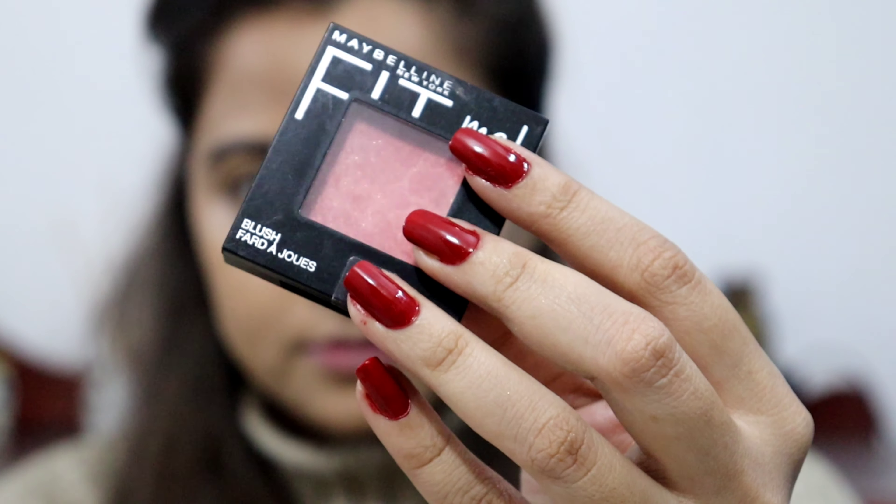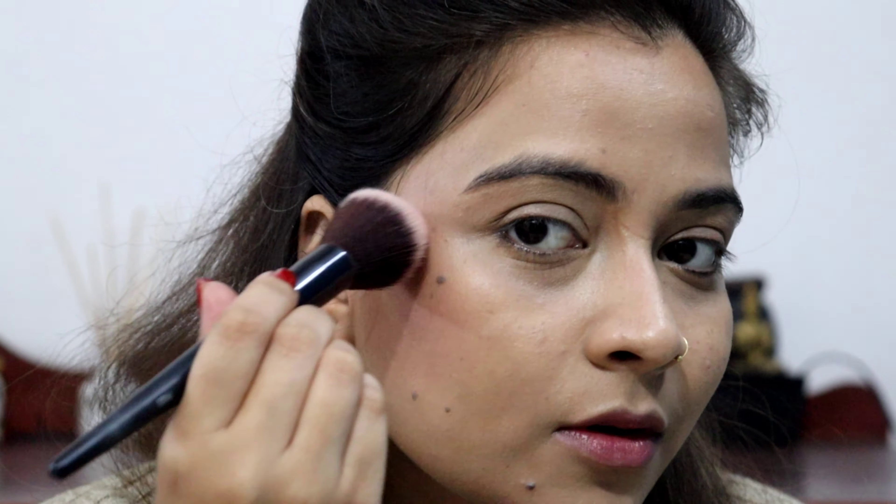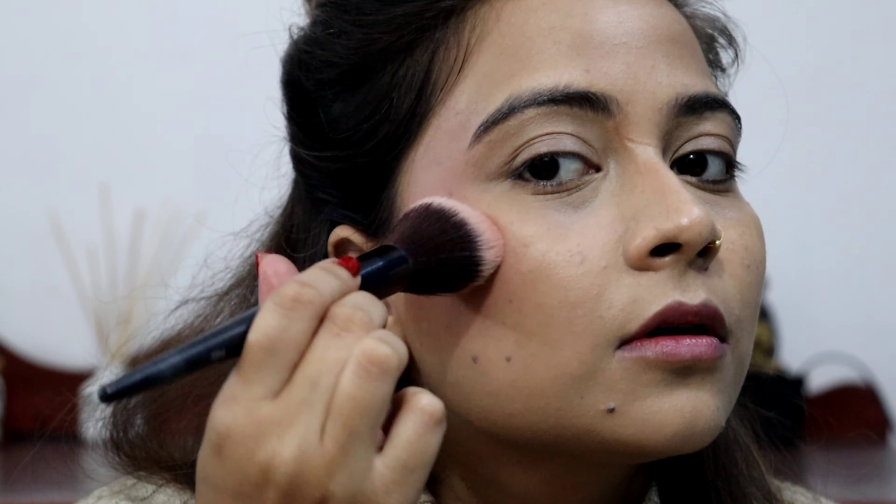I have used Fit Me Blush in the shade Rose. It was my first time using this blush and it looks good. It is very pigmented and you should definitely try it if you like pink blushes. For winters, it is perfectly perfect. Again, this brush is Cups and Lashes — in today's video all brushes are Cups and Lashes.